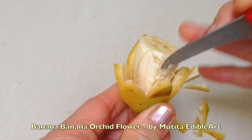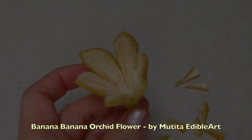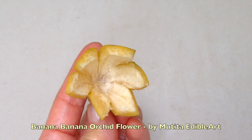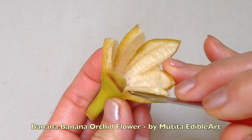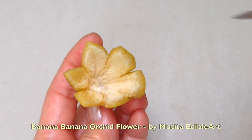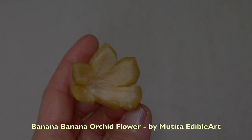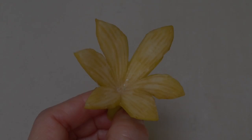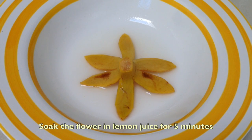Remove the banana flesh. Remove the soft layer of white skin. Soak the flower in lemon juice for 5 minutes.